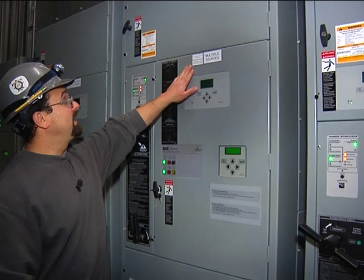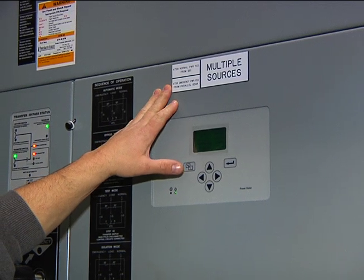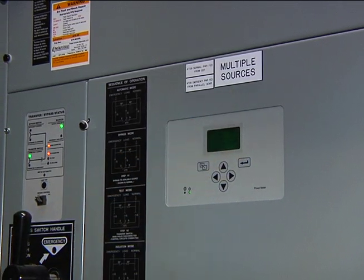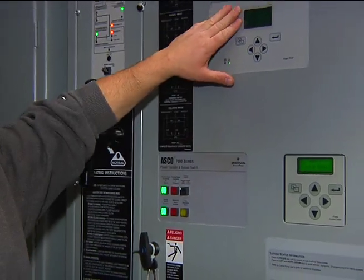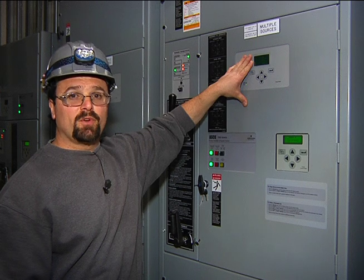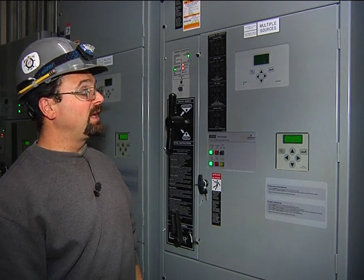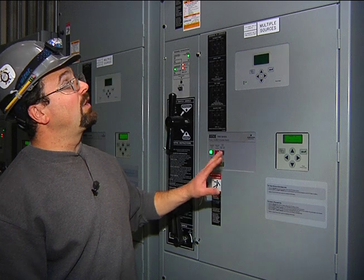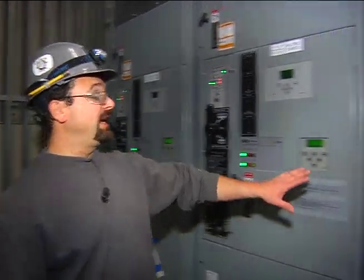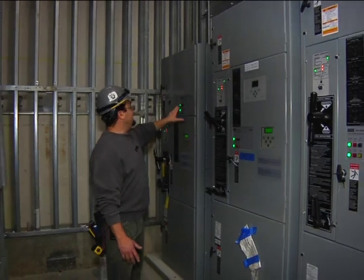Here we have one of the multiple automatic transfer switch locations throughout the building. All ATS units will be marked with what ATS it is, where it's fed from, and give you indication that there are multiple sources. As far as the display, it will give you all the parameters of what the ATS is seeing — whether it's under normal power or emergency power and what the voltages are. All the ATS units will be marked as far as where they are fed from and what they take care of — so you have ATS 7, ATS 8, ATS 6, and ATS 10.